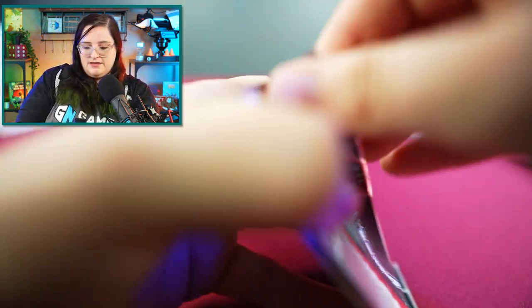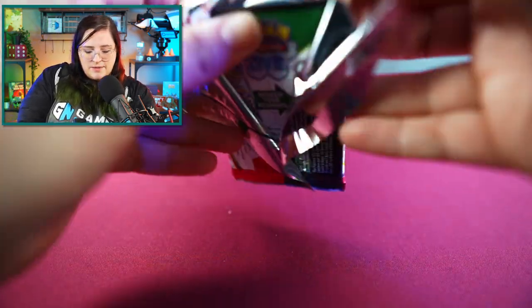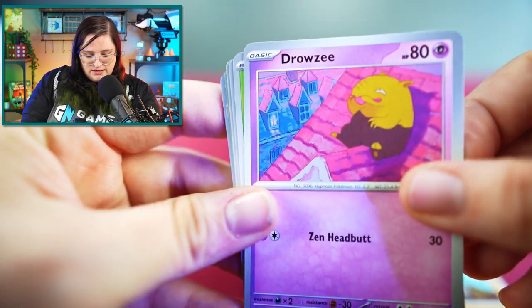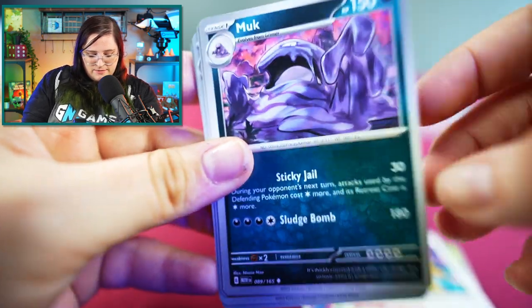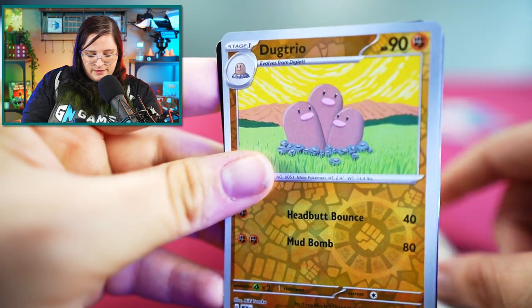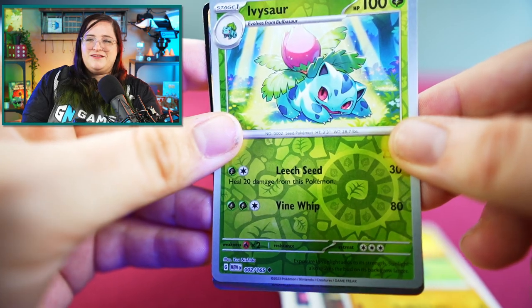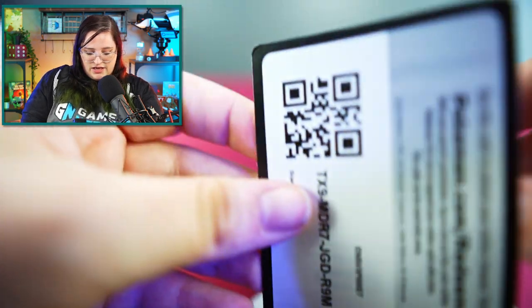Next pack. Let me know in the comments what your favorite from the 151 is — my favorite has always been Vaporeon. We have Abra, Diglett, Drowzee, Bulbasaur — love that guy — Persian, Muk, Daisy's Help, Reverse Holo Dugtrio, Reverse Holo Ivysaur. Come on, Venusaur! And a Holographic Dodrio. Energy and code card.